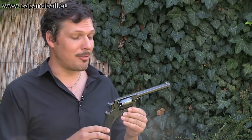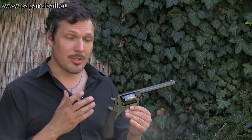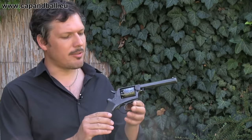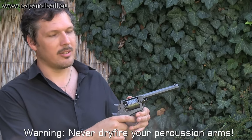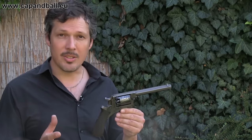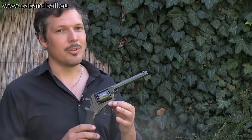Ladies and gentlemen, this is a very special day for me today, as I probably have the most elegant percussion revolver of the mid 19th century in my hands. This pistol was designed by Robert Adams, an Englishman, a great competitor to Colt, and it was one of the very first revolvers to offer both single action and double action firing modes in one revolver. This pistol saw service in the Indian Mutiny and in the American Civil War, both on the Union and Confederate sides, so it has its place in firearms history. Why don't we take a closer look?